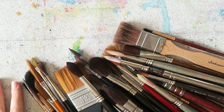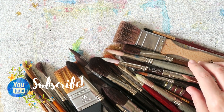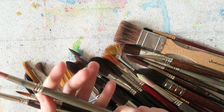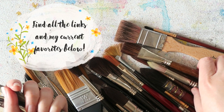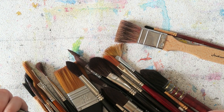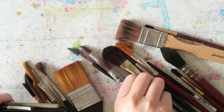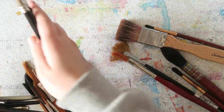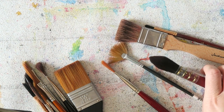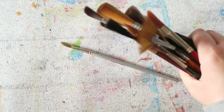Hey everyone, today I want to share my favorite synthetic brushes. This is the second time I'm filming this because the first time was too long and too boring, so I want to go through it faster. The majority of my brushes are by a brand called Escoda — they have lovely brushes, great synthetic options, the price is right, and they have really nice artist curated sets.